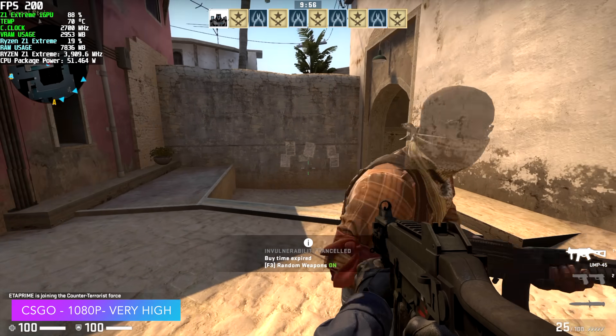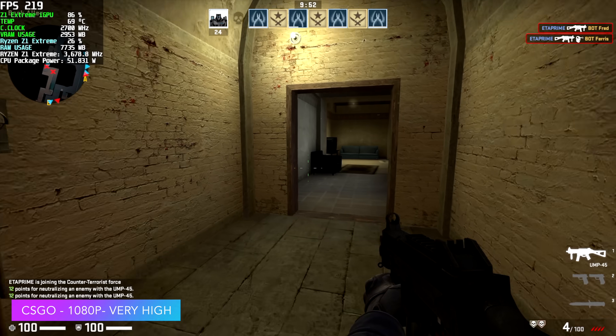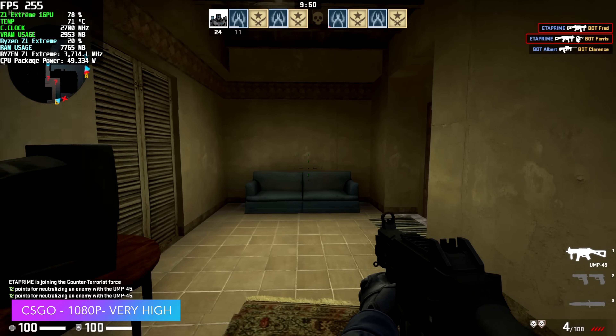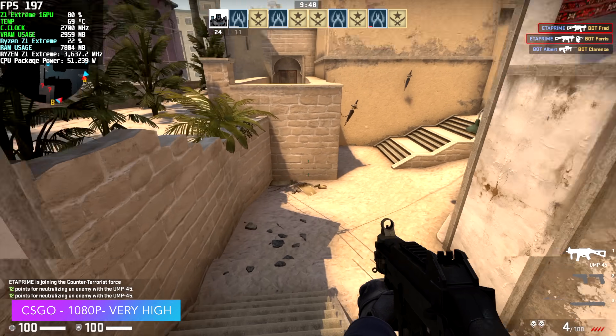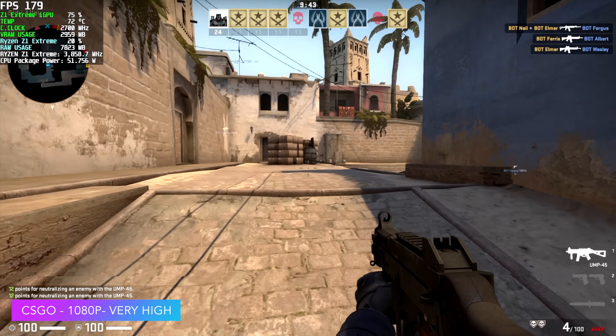Here's CS:GO — obviously we're gonna have a good time with this one. 1080p, very high settings. This will run over 60 FPS at 1440p high settings. In fact, you can get an average of around 78 FPS at 1440p with this setup connected to an external monitor.